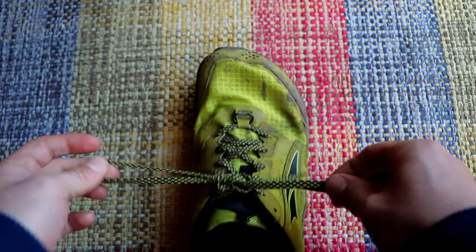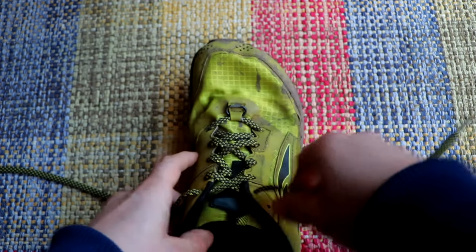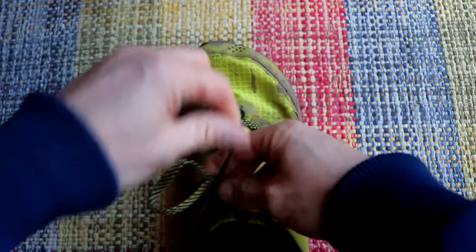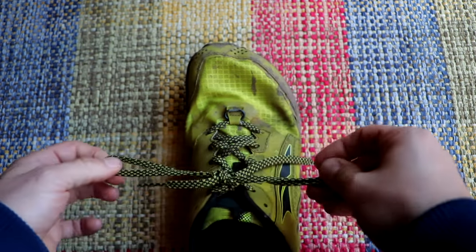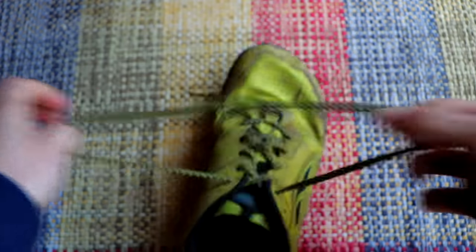It's pretty simple — that won't come undone, and it's also quick release. So again: over the top, a loop, go round, through, and then through again. Quick release. It's a simple tip, but it's a tip nonetheless — a different way to tie your shoelaces so they're not going to come undone when caked in mud halfway up a mountain.